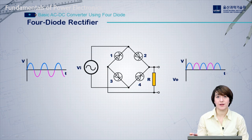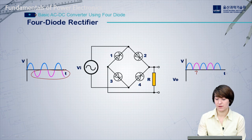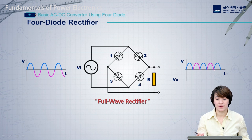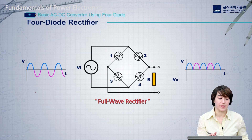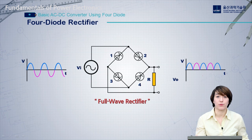Looking at the final output of this system, we have our AC wave coming in — positive and negative. All the negative parts will be flipped and become positive on the output. This is the four-diode rectifier, also generally called a full wave rectifier or full bridge rectifier, because we are rectifying the negative parts and making them all positive. Another way to think about this is that the output voltage is the absolute value of the input waveform.